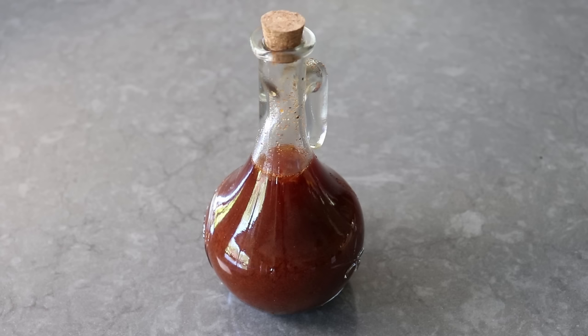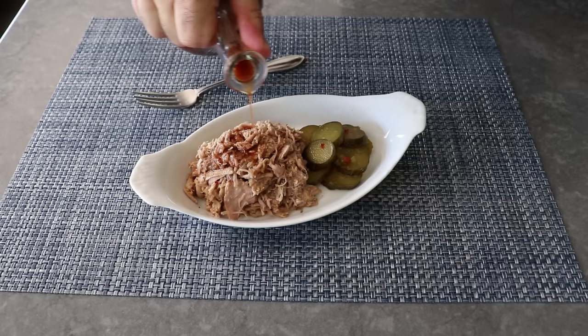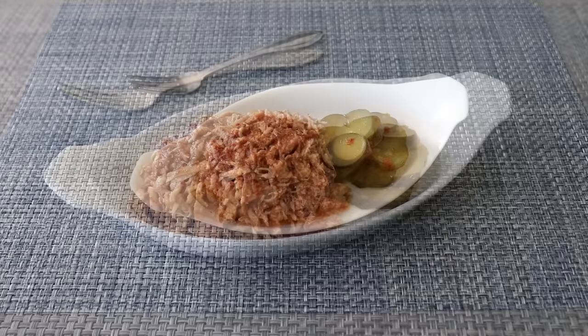There is really only one proper way to enjoy this: drizzled over some authentic Carolina-style whole hog barbecued pork. Which is really hard to do without a whole hog or a barbecue pit. But in the next video, I'm going to show you how to do exactly that. And if you've never had barbecued pork made with cuts from all over the hog, you have never actually had barbecued pork — or you've probably had barbecued pulled pork shoulder, which is good, but this is an entirely different experience altogether.